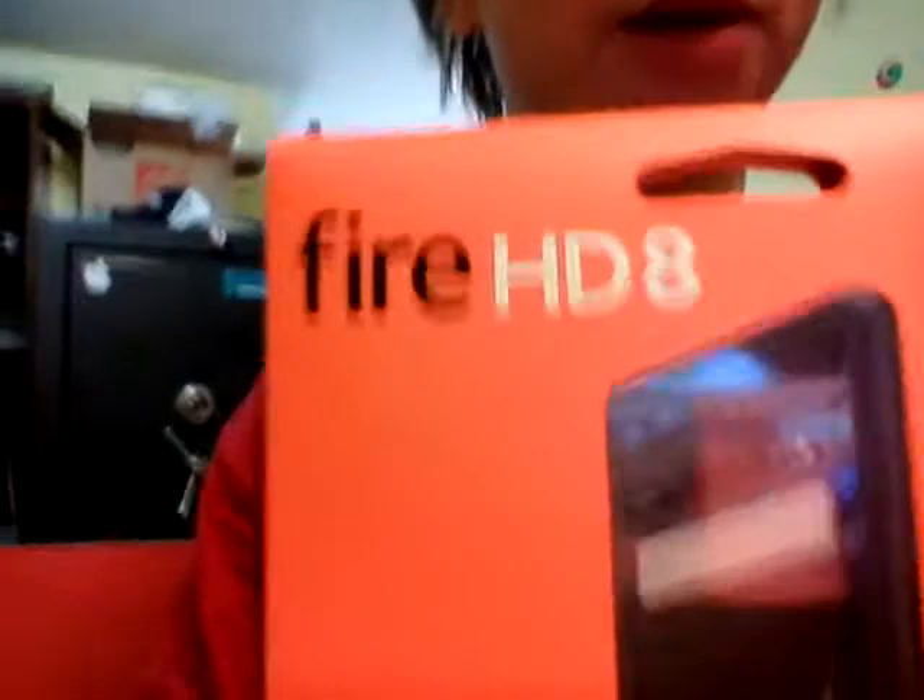It's our new Kindle Fire HD 8. This thing just came out and I have it today, so I just want to show you guys.